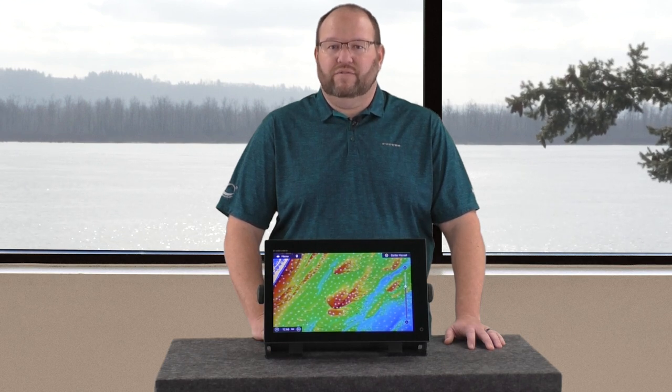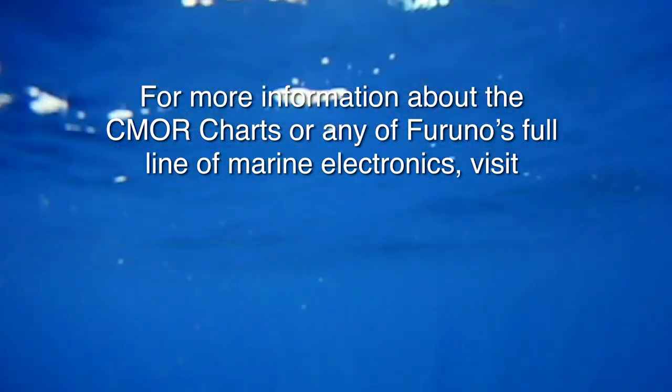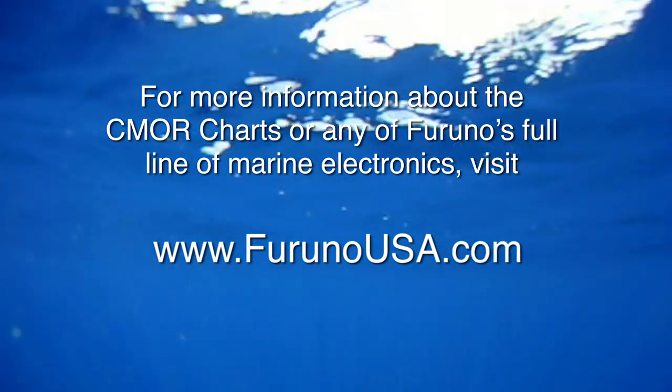We hope you enjoyed this video. If you have any questions or are interested in purchasing Seymour charts, please contact your local Furuno dealer or visit us at FurunoUSA.com.